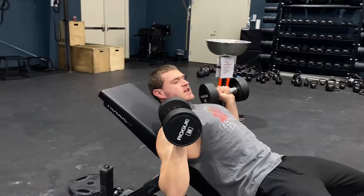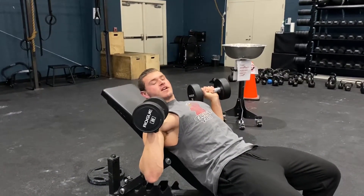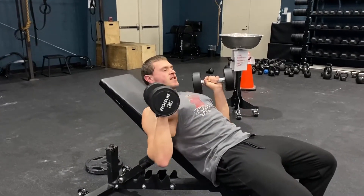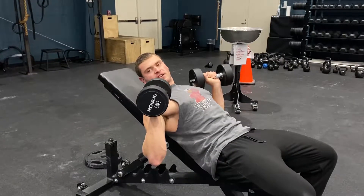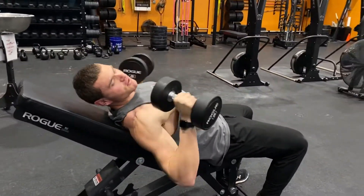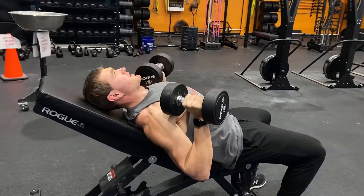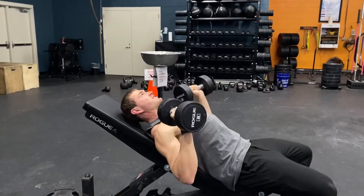Once you're set up here, you want to have your arms at like a 50 to 60 degree angle in relation to your torso — not way out here, not in here. It's important to keep the dumbbell aligned in your arm so it's perpendicular to the floor. A lot of people go and tilt like this, and they're going to put a lot of stress on their shoulders, or they go the other way, and same thing. So keep it all nice and aligned, and then you're going to press up just like this.